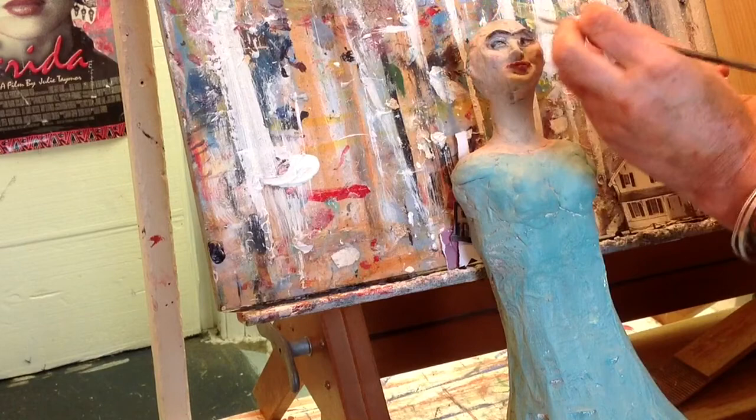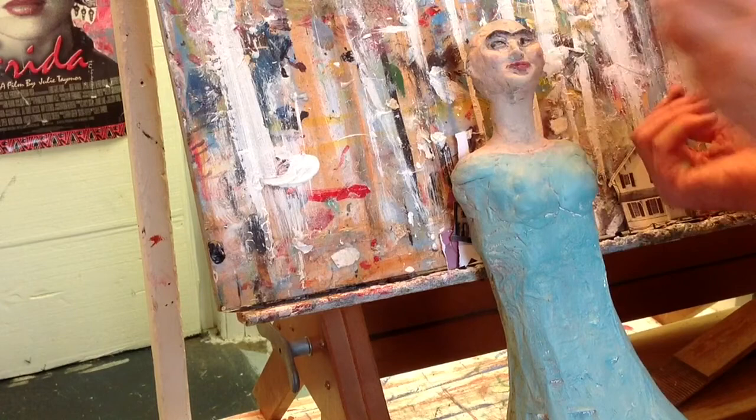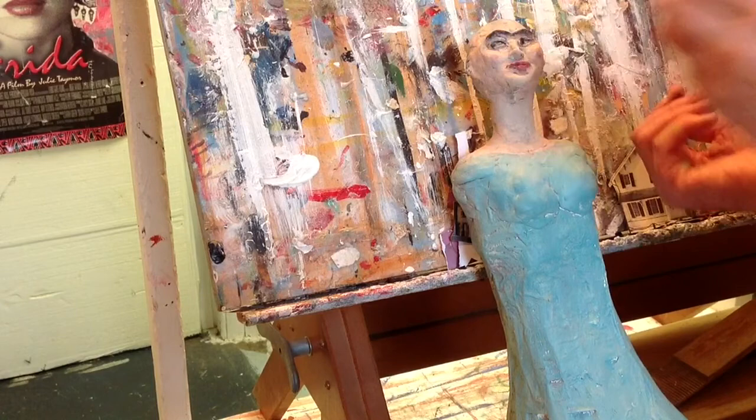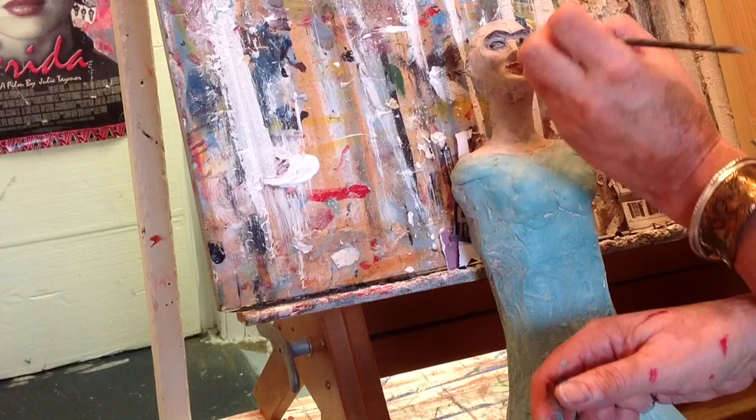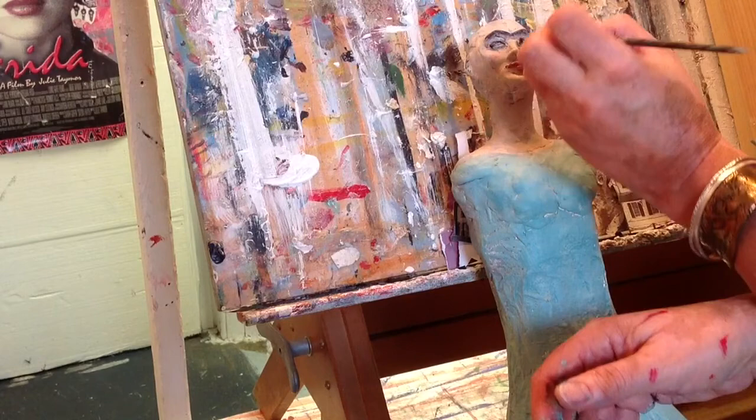I'm slowly convincing myself to invest in better materials — I think it pays off in the long run. You can see her eyes are popping even more with a little bit more black added. The pupils were facing the same direction — these are the kind of things you want to pay attention to. You don't want to make your doll cross-eyed, or maybe you do, but it's important to look at those details during the moulding or sculpting stage.